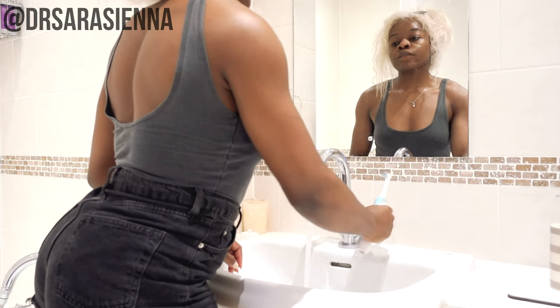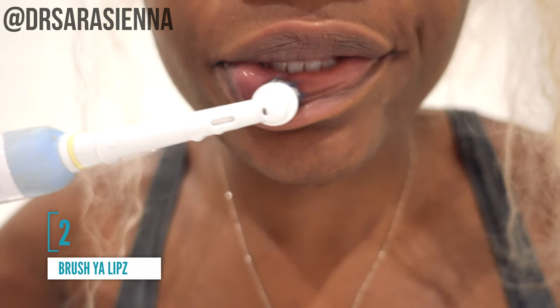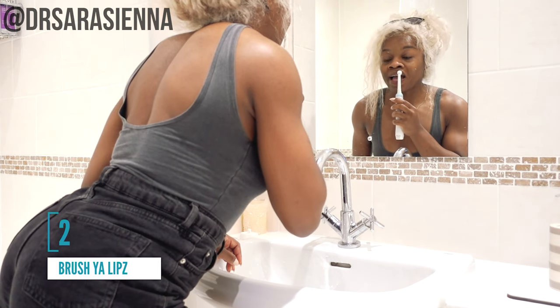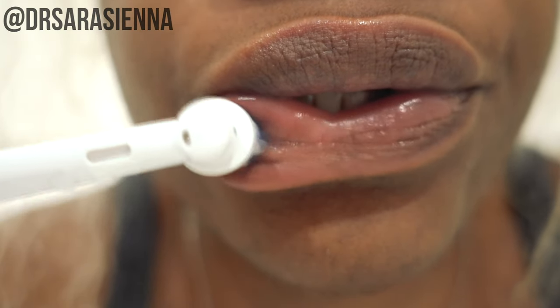Once I've hydrated, I move on to a pretty life-changing tip: brushing your lips. Every time I brush my teeth I also brush my lips, just before I put on lipstick. What this does is gently exfoliate your lips and brings a bit of blood to the surface — gets them nice and plump and feeling smooth. It's just a really good base.